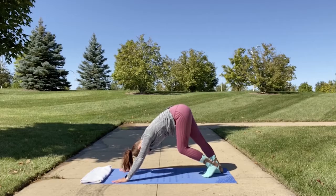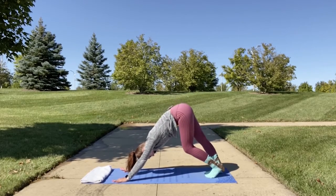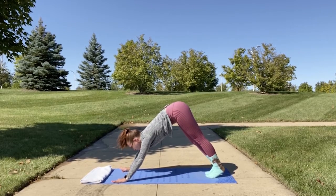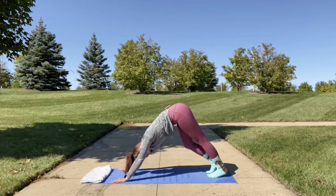Your hips are the highest point in this pose. Walk out your calves. Make sure your shoulders are broad and open. You can point your hands towards the corner of your mat for assistance in opening your shoulders more.